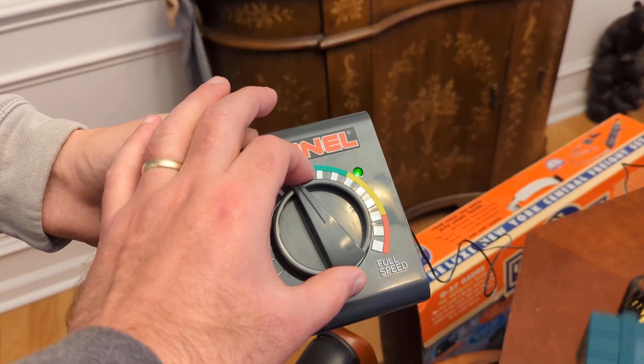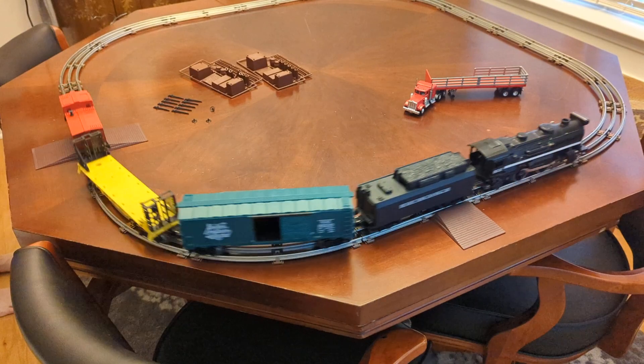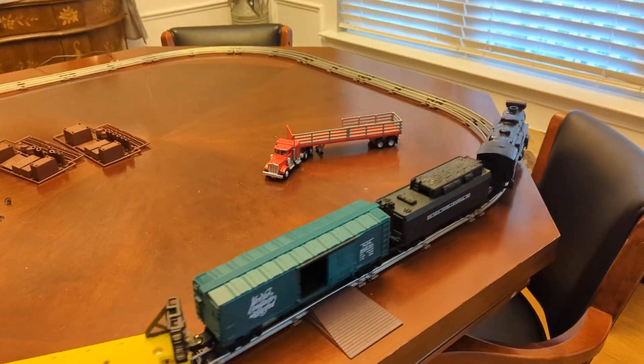We're not tight there — it's going pretty quick. I don't want it to run this fast for so long since it's sitting on the table. Go ahead and turn it down a little bit. As you can see, the light works.